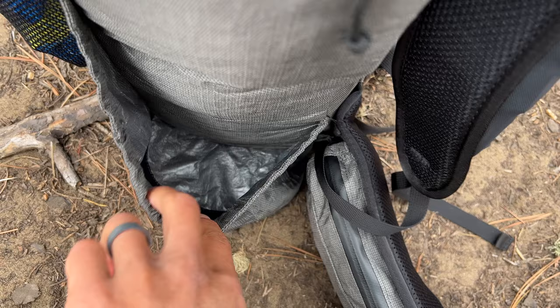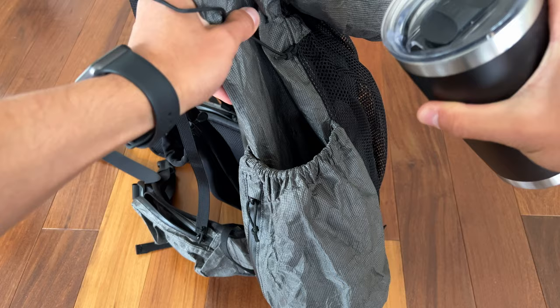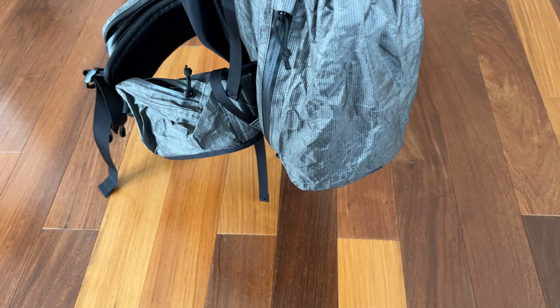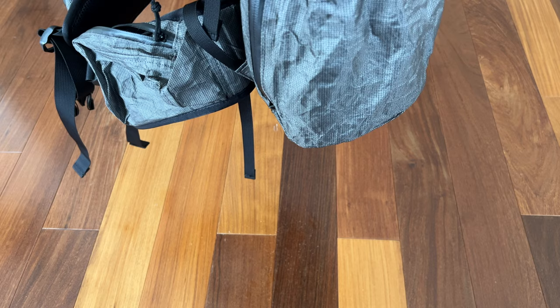You'll also want to note that there is no drainage hole at the bottom of the side pocket, and this is actually not a problem as you'll see here. Once the water saturates the seams, you'll see it start to drip out. Water also drips into the main body of the pack since this pack is not seam sealed.